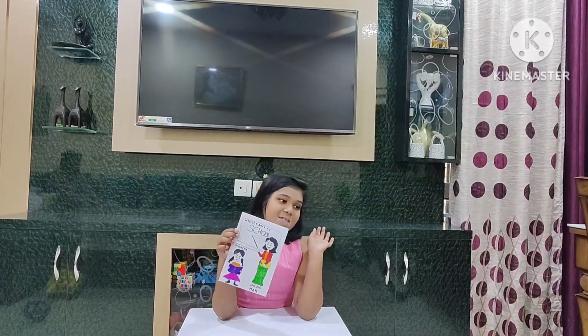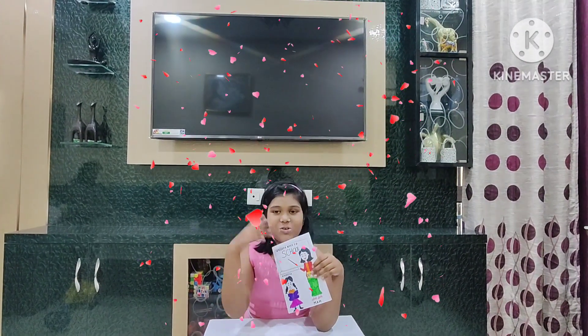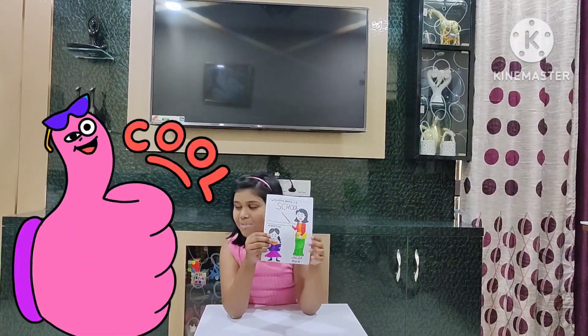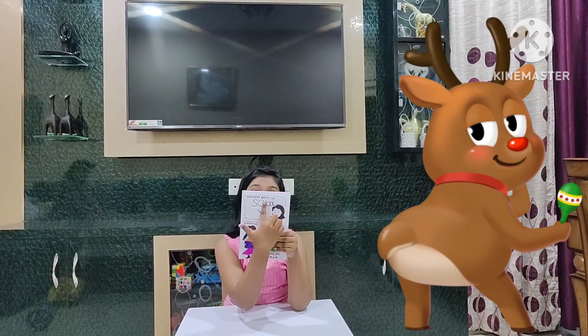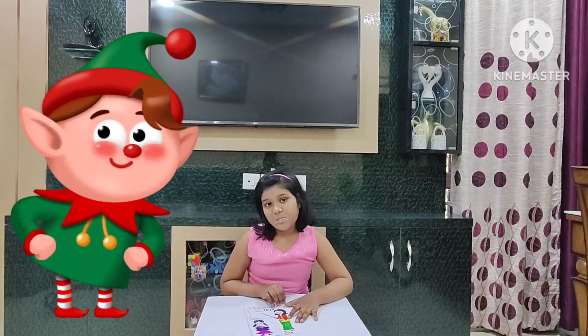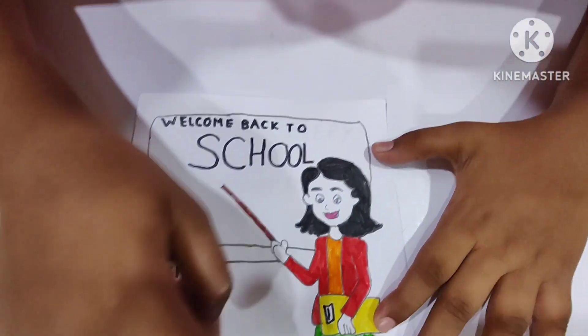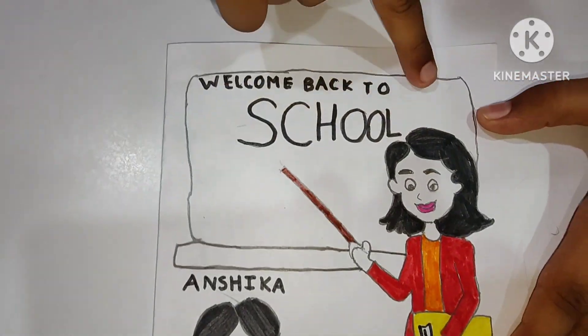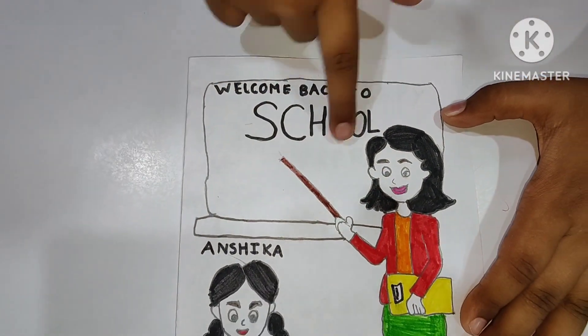Is everyone jealous? Raise your hand everyone. You are jealous! I made mom and me. On the whiteboard it says welcome back to school. I encourage my cameraman to come forward. This is my mom and this is me reading a book. And it says welcome back to school.